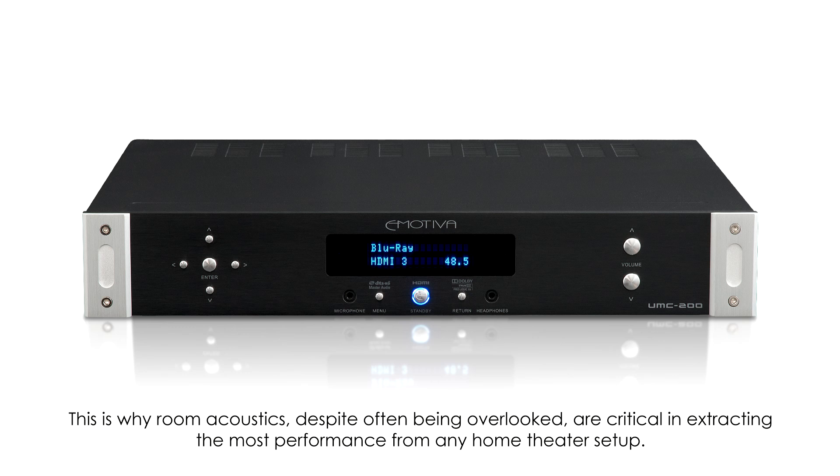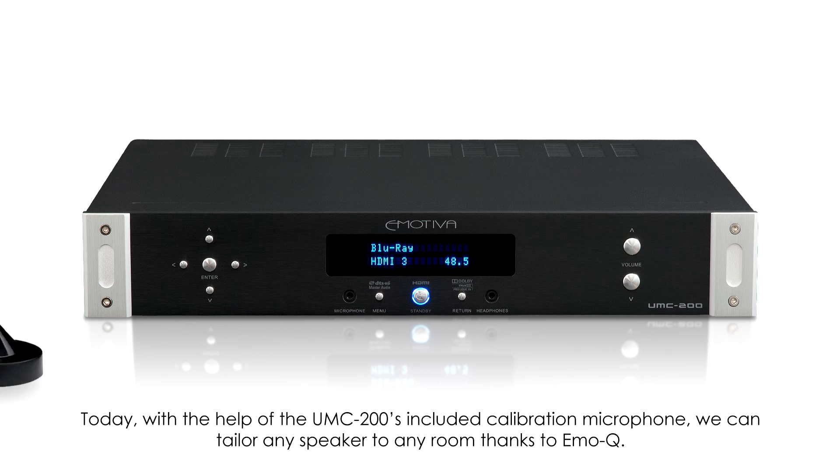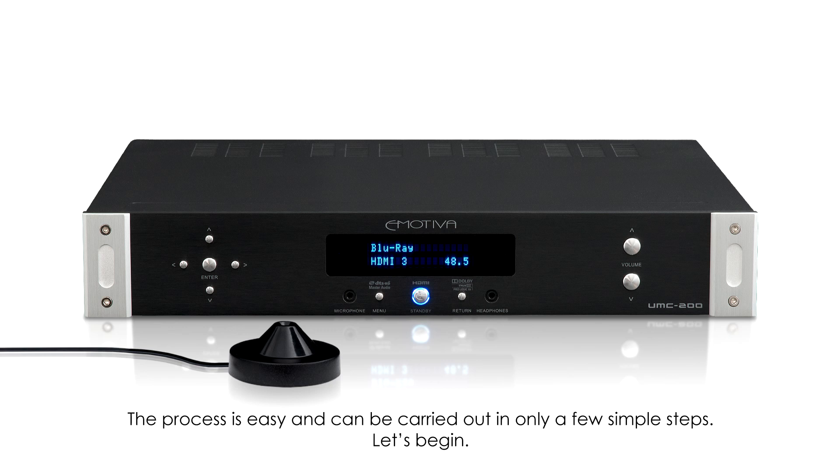In the past, calibrating loudspeakers to a specific room required specialized tools and a higher level of knowledge of acoustic principles. Today, with the help of the UMC 200's included calibration microphone, we can tailor any speaker to any room. Thanks to EmoQ, the process is easy and can be carried out in only a few simple steps.